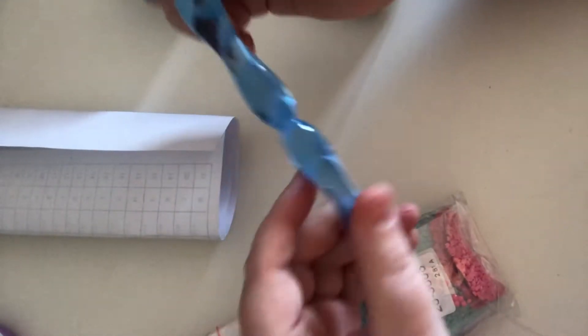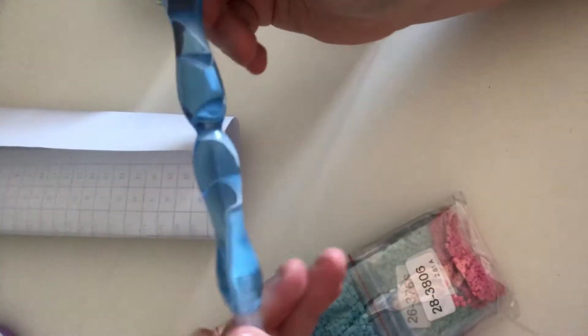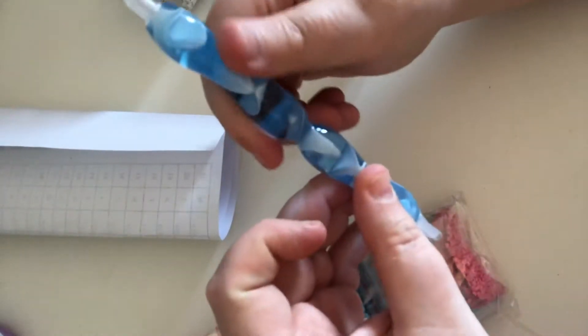The pen is absolutely gorgeous. I love this pen. It's not a box-standard little pen — this is a handmade pen.